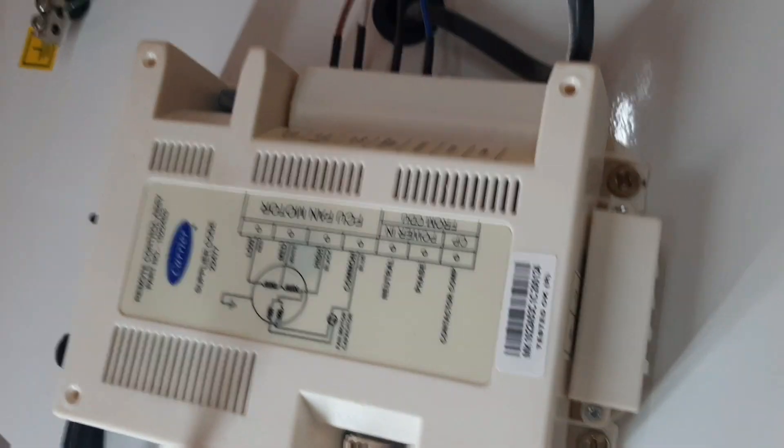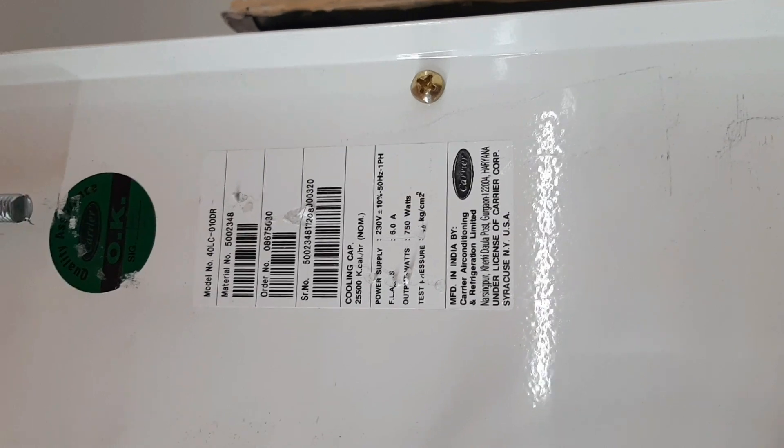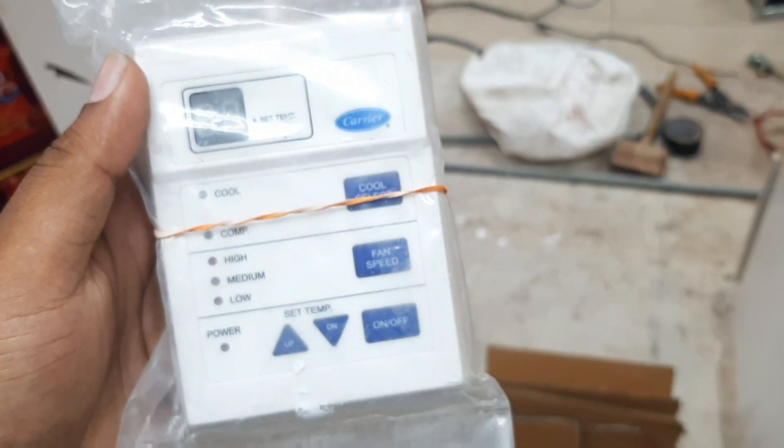This is the model number of the unit. This is the PCB and this is the wire remote control for the unit — you can operate from here to adjust the temperature. And this is the air filter.